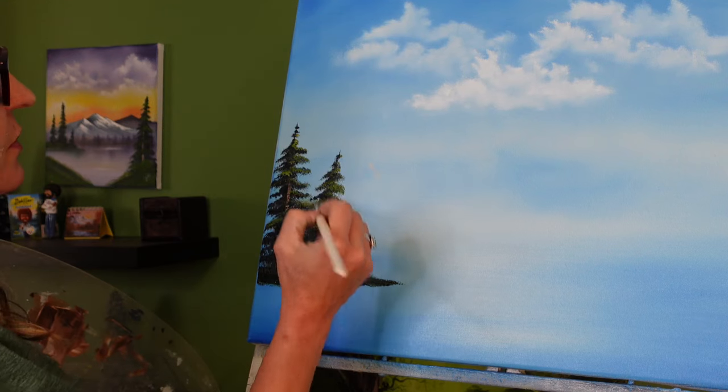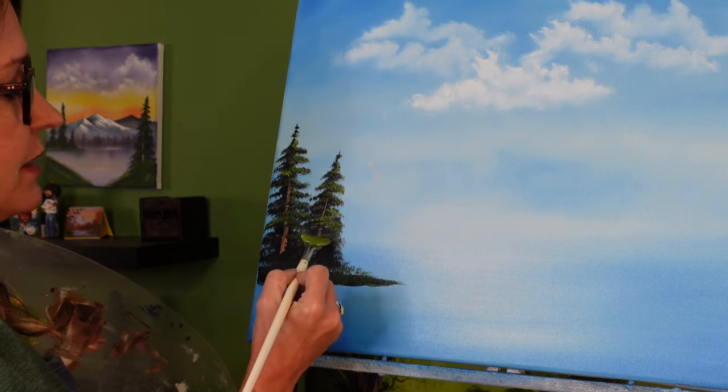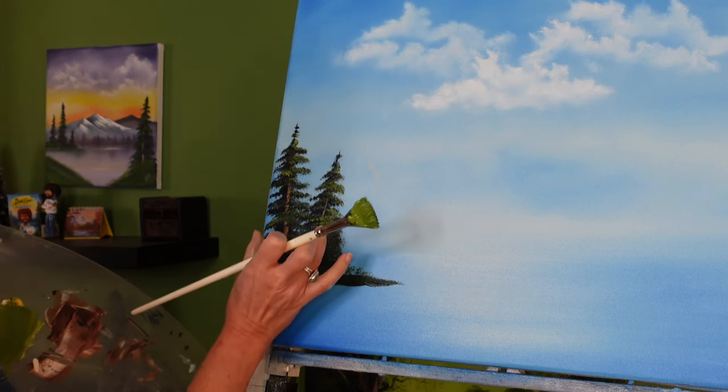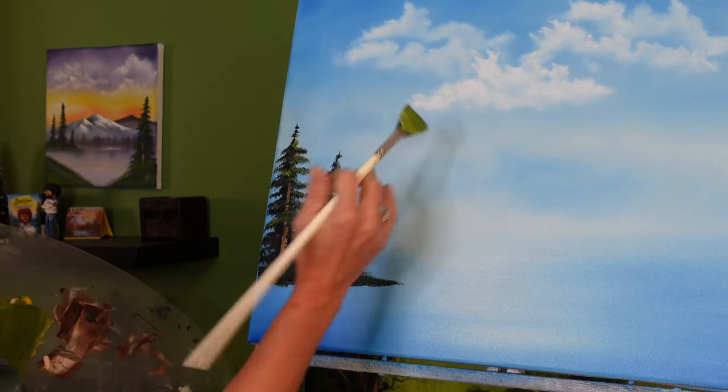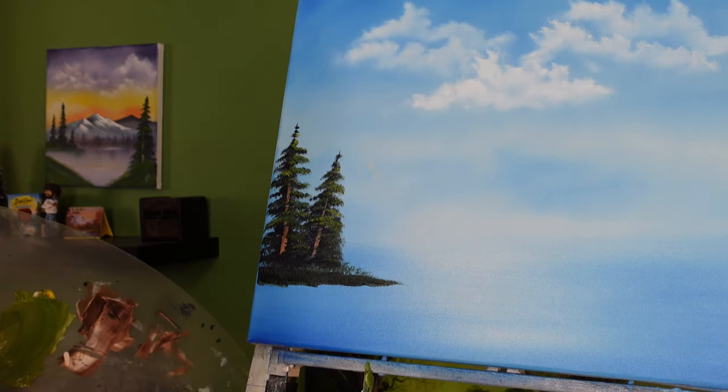Another tip to be mindful of when painting evergreen trees is to let them be a little bit darker down at the bottom, because the sunlight wouldn't be hitting the bottom of the tree as much as the top and right side. And that's how you highlight your evergreen trees.